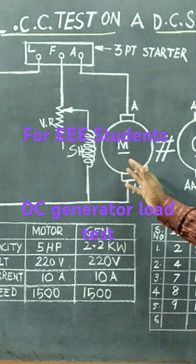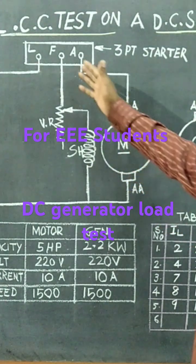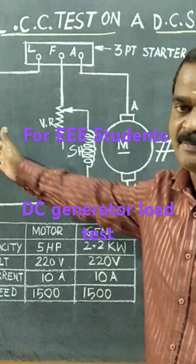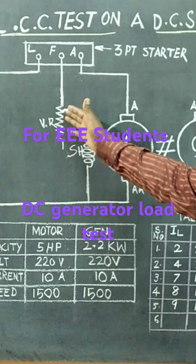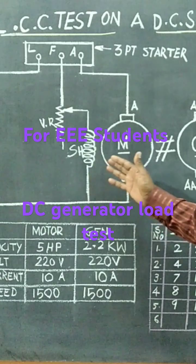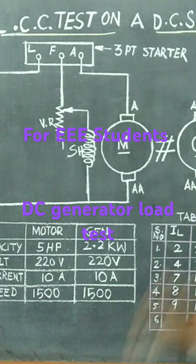A DC motor is connected with the three-point starter to the DC supply. A rheostat is used to control the field current of the DC motor so that we can adjust the speed of the DC motor.